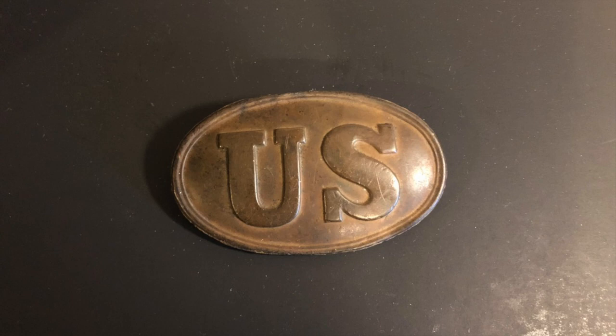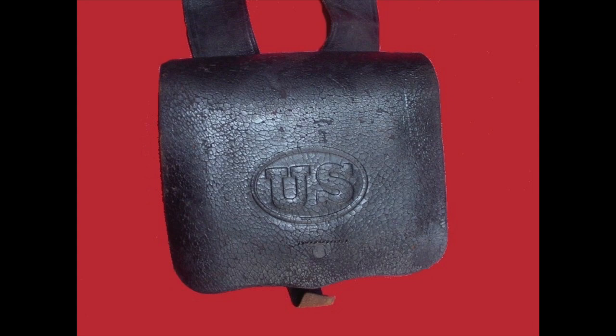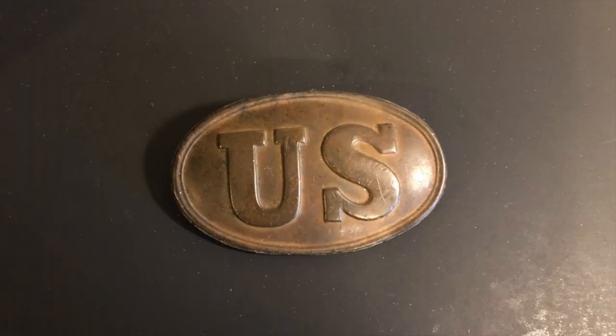This type of cartridge box plate was first used in 1839, and the ones in 1839 were actually a bit smaller than this one. This particular plate was probably made in the 1850s to mid-1860s. These were eventually discontinued in 1864 in favor of an embossed U.S. symbol on the cartridge box. These plates were purely ornamental, so they decided to get rid of them to save money and reduce the weight soldiers had to carry.